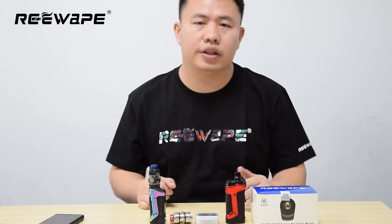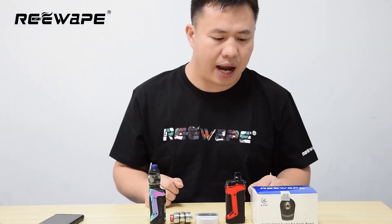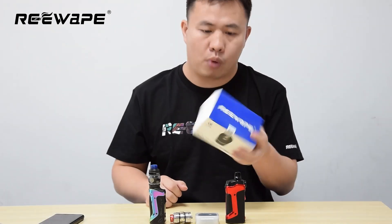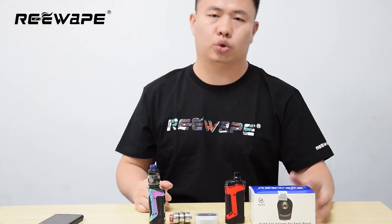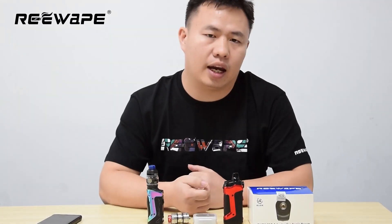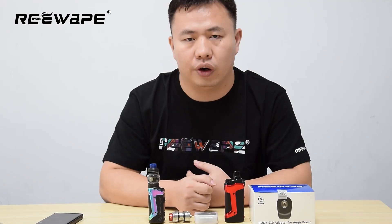Hello everyone, this is Louis. Maybe you don't know me but maybe you know our brand, Revolve, and our products. You know we made do resin, drip tapes, 5-10 adapter, and also RBA core.